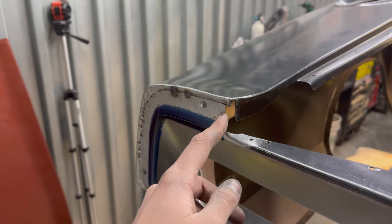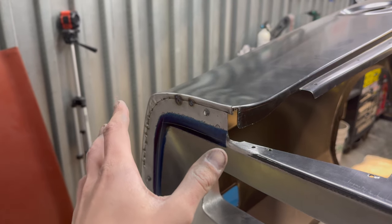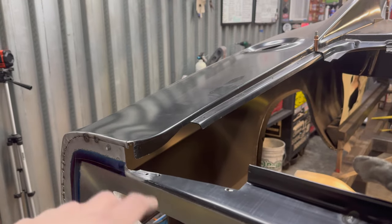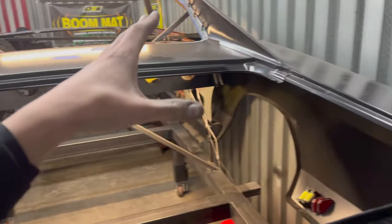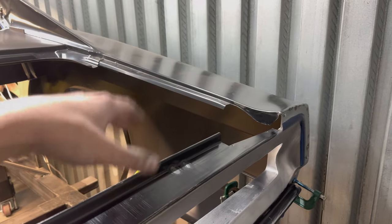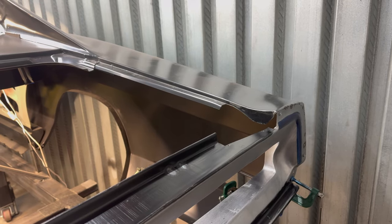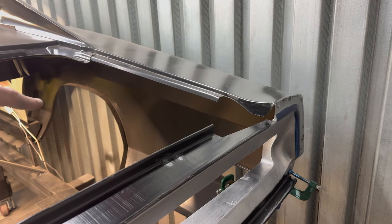I'll pull these self-tappers out, take a small cutoff wheel to the backside, and cut that little tab off on each side. Then I'll get the last little bit of tack weld set, go through with a hammer and dolly, and then move on to the trunk gutters, get everything tacked in place. Once everything in this rear area is good, I'll go through and fully weld it up. For now, the plan is to get everything set in place, tack it on, then triple-check everything against the template before welding it on for good.